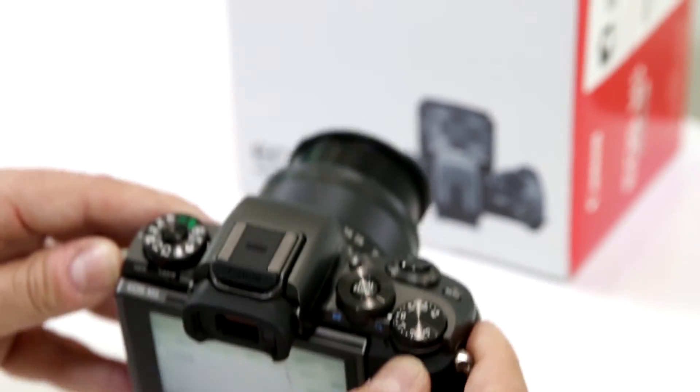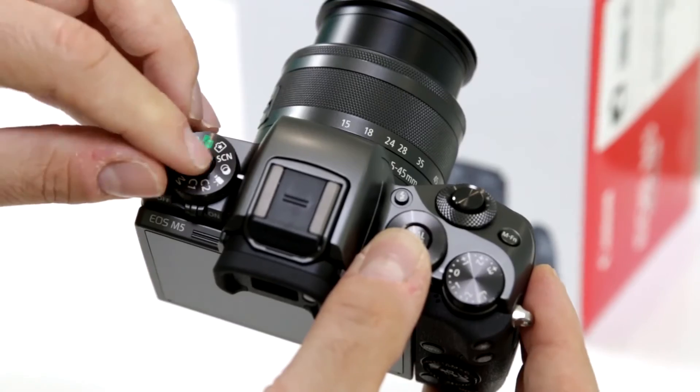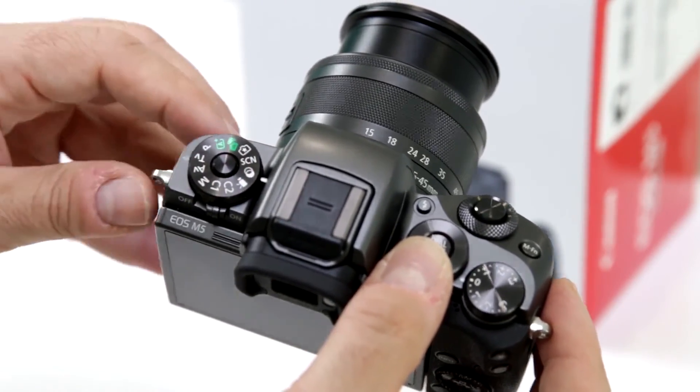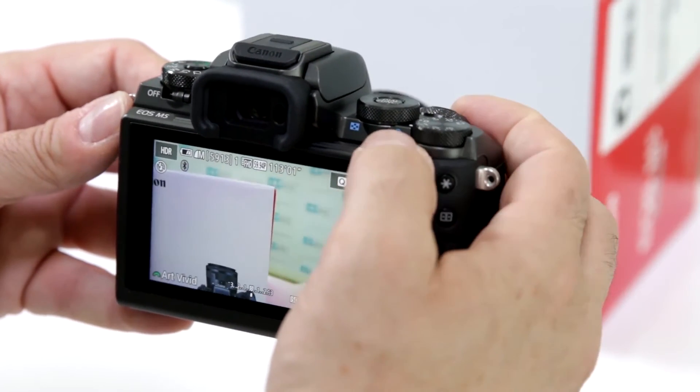Does it have an HDR mode? Yes it does, and they made it really simple. It's on your command dial — hold it down, set it to the two inter-looping circles, and you now have your HDR mode. You can then change your different version.